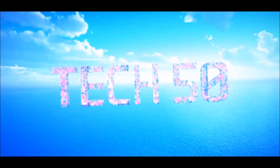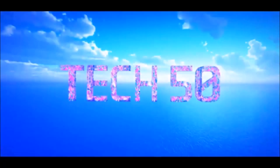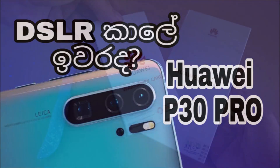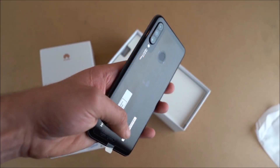Welcome to Tech50Apple. In the previous video, we covered the Huawei P30 Pro as a super camera phone. Today, we're looking at the Huawei P30 Lite, which brings the features of the P30 Pro to a super mid-range phone.